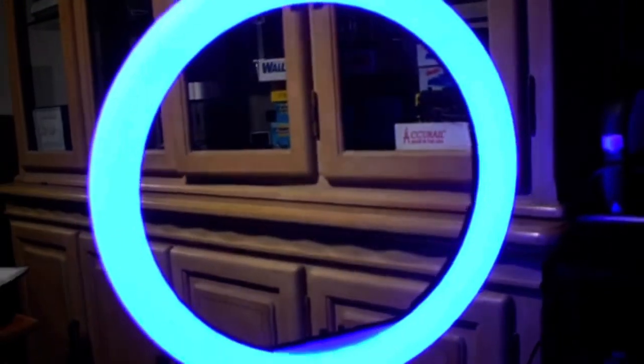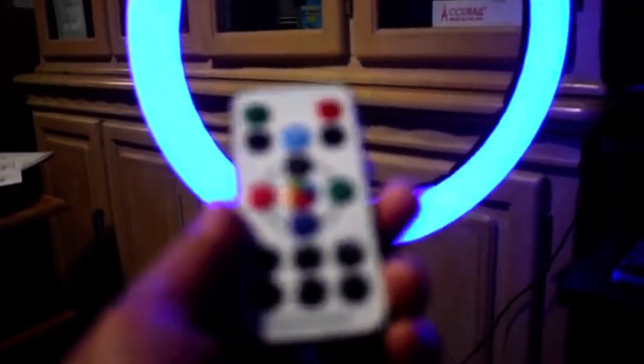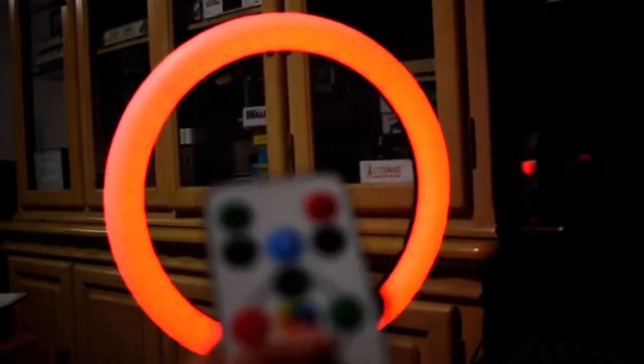And here is the remote. We can control it with this remote.